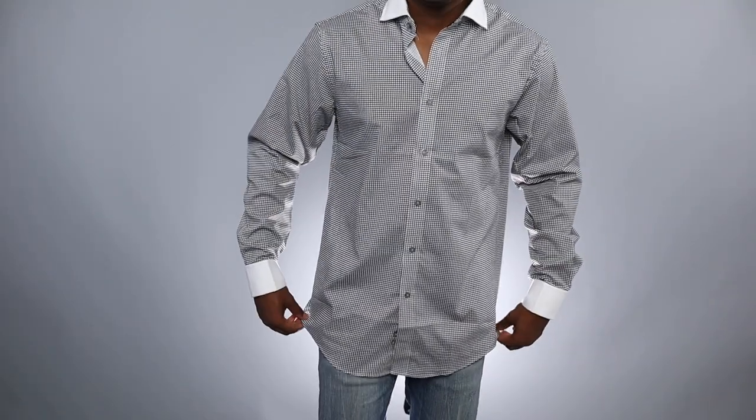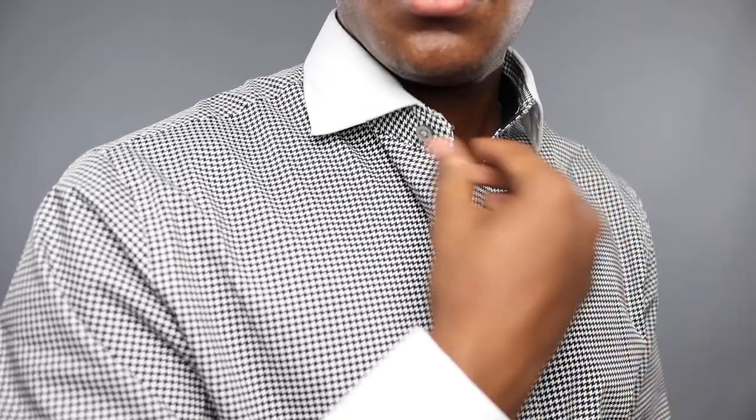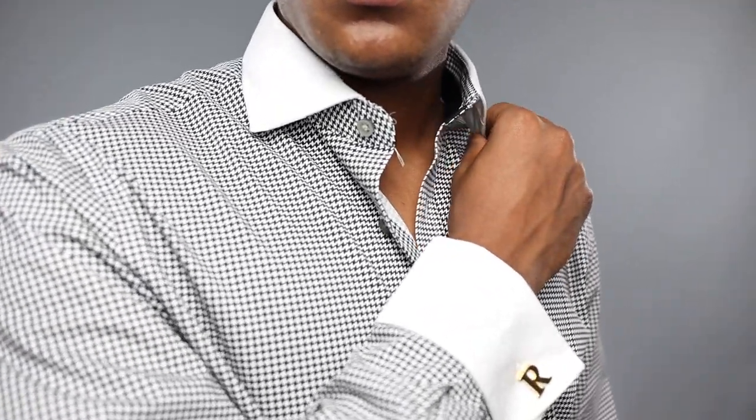The next thing I got at K&G Fashion was a shirt — it's a Sean John dress shirt with a contrasting collar and cuff. I like the cuff because it's a French cuff so you can put in different cuff links and it's going to look nice. The collar is a widespread collar, which just looks a little bit better than your normal standard pointy collar.